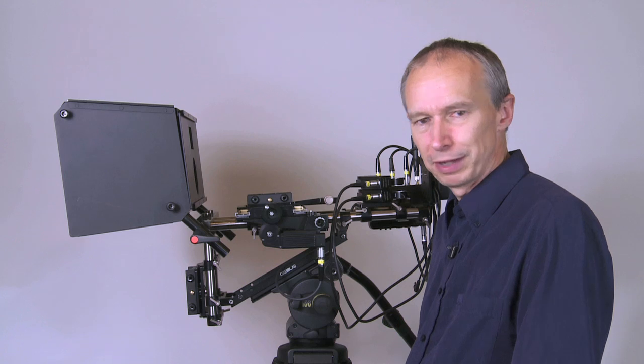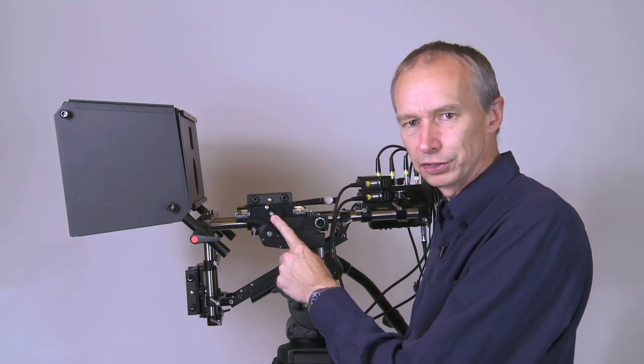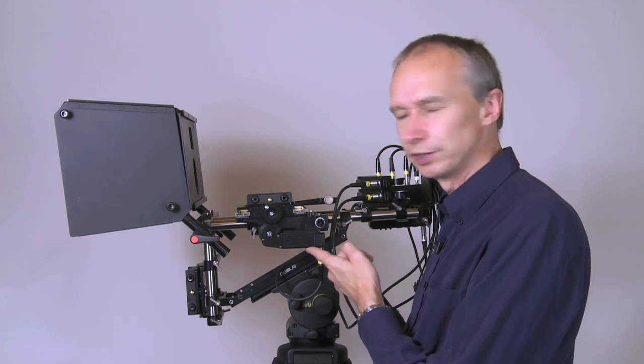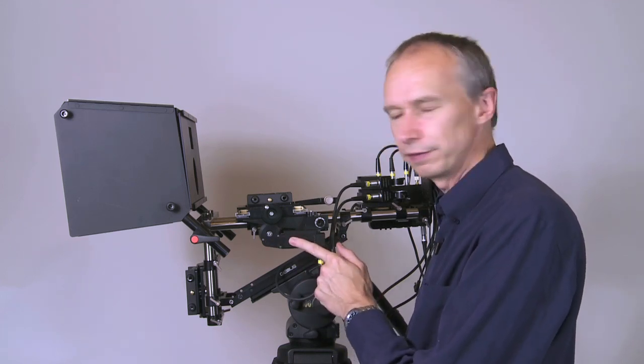We are just about to release a kit that gives you a geared drive for the interaxial, along with a bracket for a standard follow focus motor. I actually have a standard follow focus as a hidden motor attached to the rig, and you can of course use a standard follow focus controller to drive the interaxial.